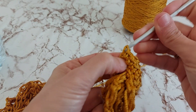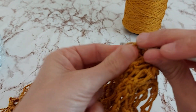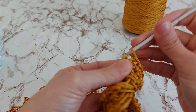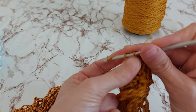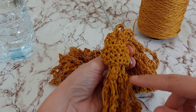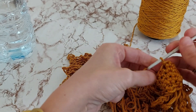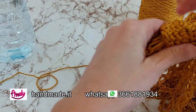Sul punto basso ancora punto basso, quindi facciamo un secondo giro. Ho lavorato infine quattro giri: 1, 2, 3 e 4. Sono qua all'ultimo punto, taglio il filo e chiudo. Poi dovrò nascondere questa codina di inizio e fine lavorazione.